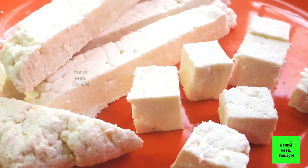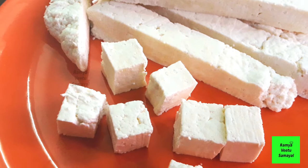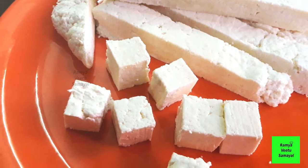Let's talk about how you can make paneer in a week. It's very useful in lockdown. Let's talk about how you can do it.